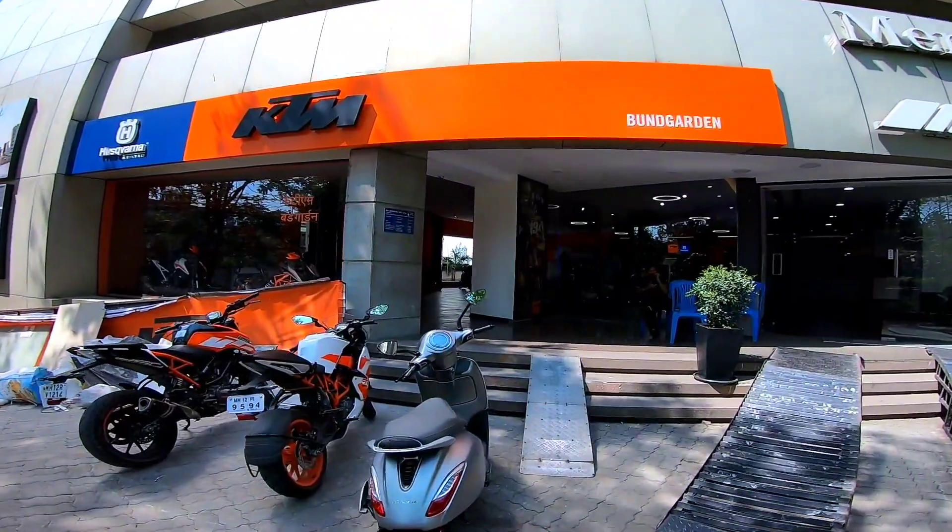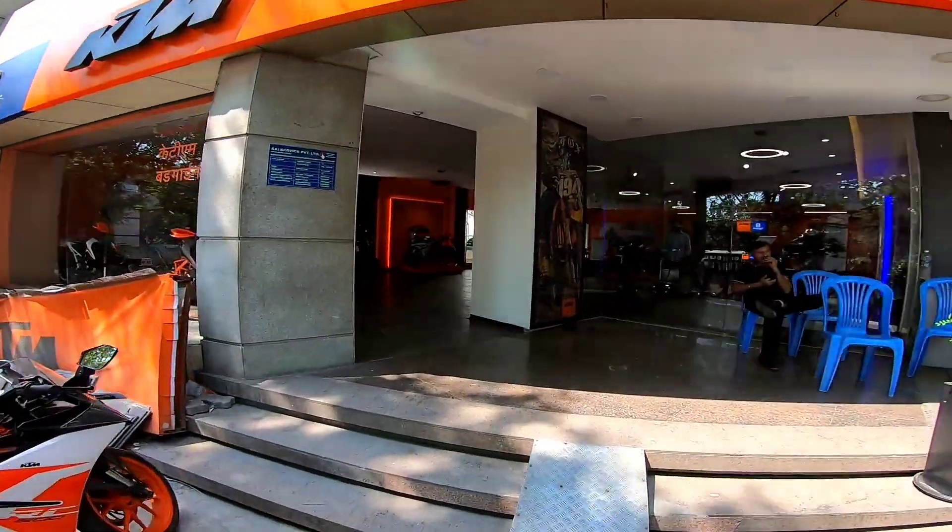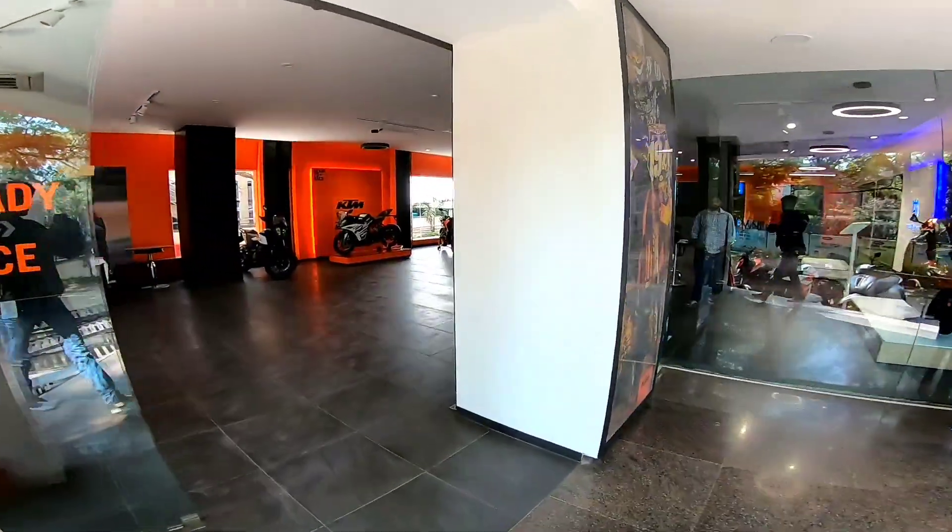Hi guys, welcome back to the channel. We are again at KTM Burn Garden to check out the new KTM RC BS6 variant 200. Let's get inside.